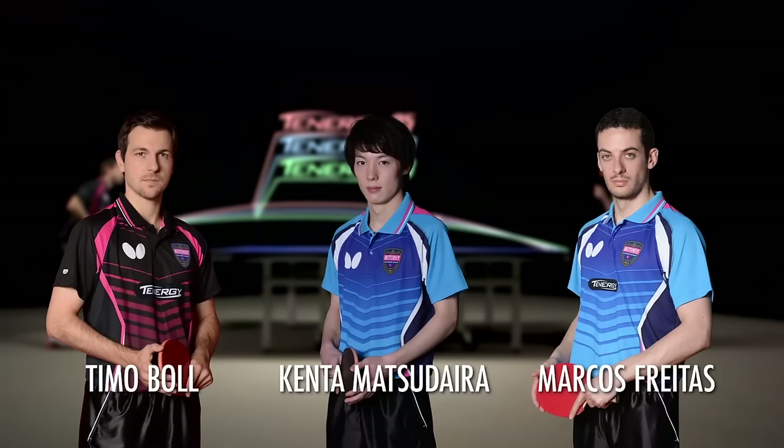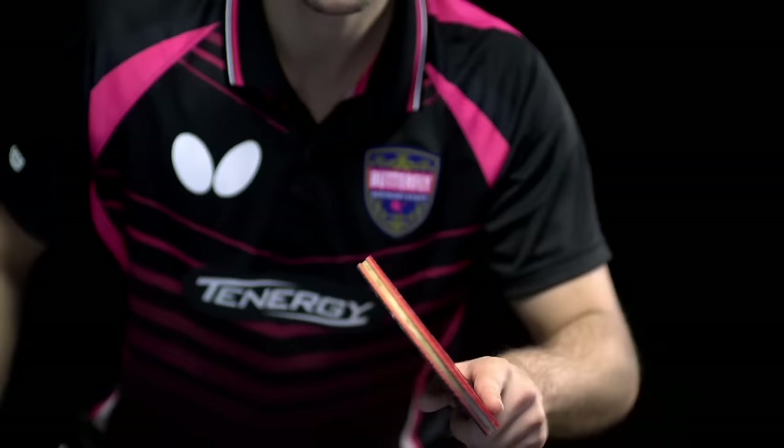Much like Timo Boll, Kenta Matsudaira, and Marcos Freitas.